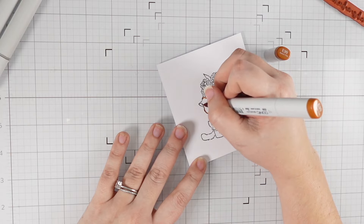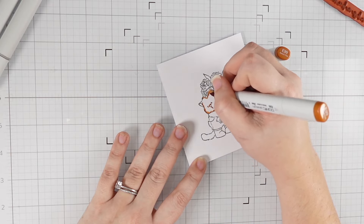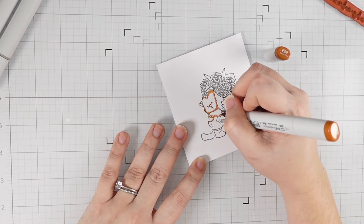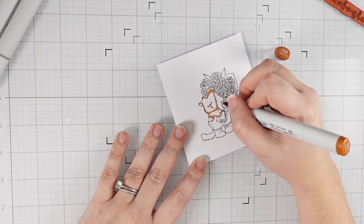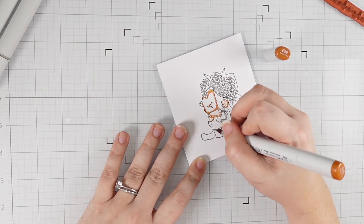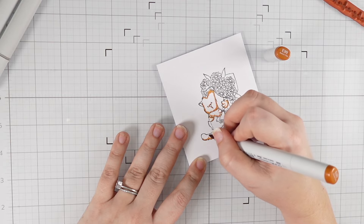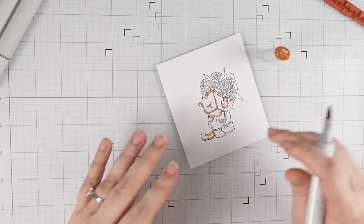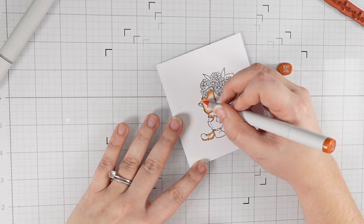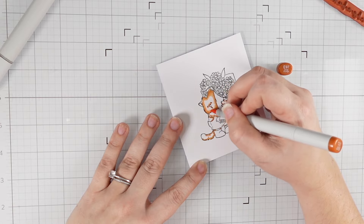I feel like I put a lot of pressure on myself because I want this channel to do great and I want to represent the companies I work with in a wonderful way. But the reason I got into card making was for my mental health and as a way to relieve stress, so I figured I would just lean on that. This is the card I made, and I love it — I'm excited to share it with you.